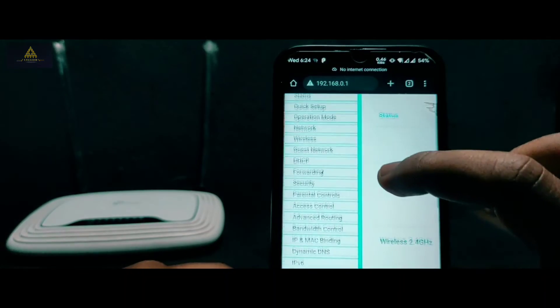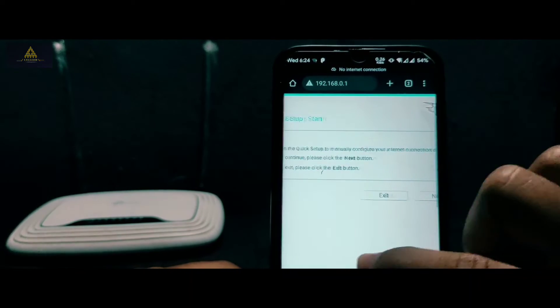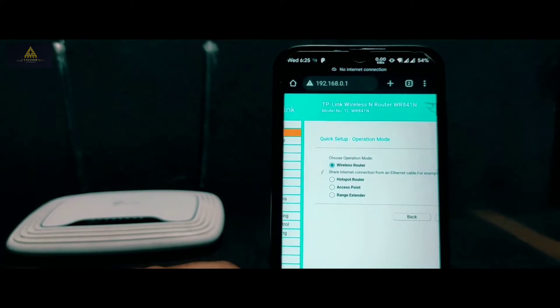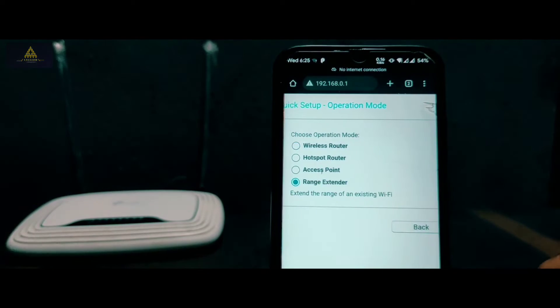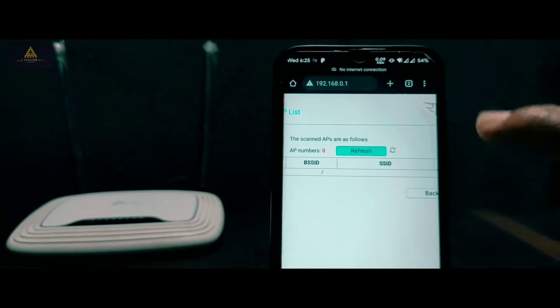You will be redirected to the home page. Directly go to the Quick Setup section and tap on it, then click Next to start. You need to select the operation mode — here you need to select 'Range Extender' and tap the Next button. Then the list of all available Wi-Fi signals will be shown.